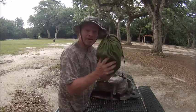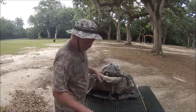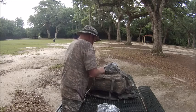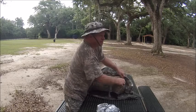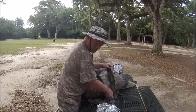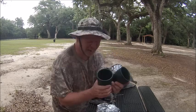Then I put back my net hammock on top of that. Now over here is my cook kit, so I stuffed my cook kit back into its little container and its little cups.